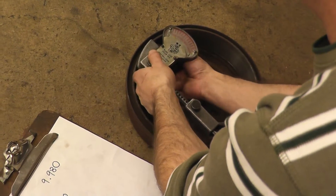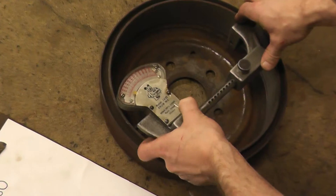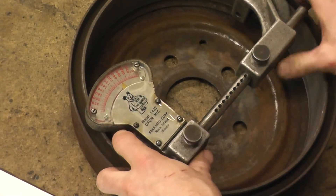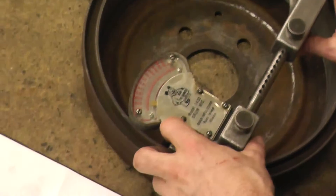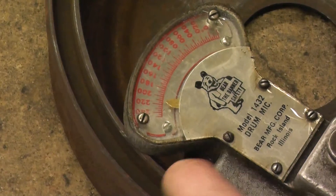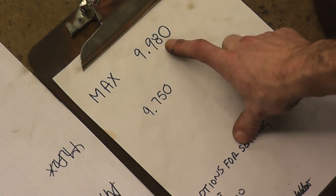We also have to check 180 degrees from this position to know if our drum is warped or oval. So we push the plunger in, let it slide in nicely, and check this position 180 degrees apart. This reading is, once again, 0.220. So now we have to do a small amount of math to find out if we are within our maximum tolerance.